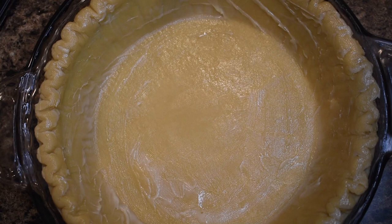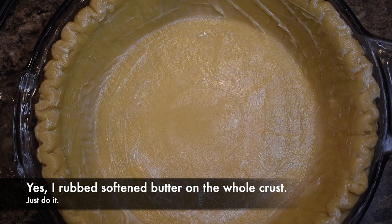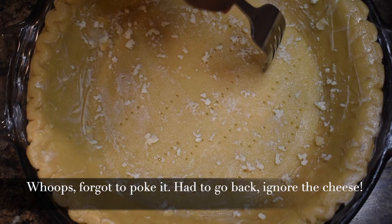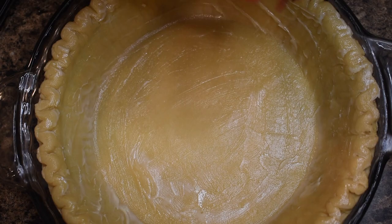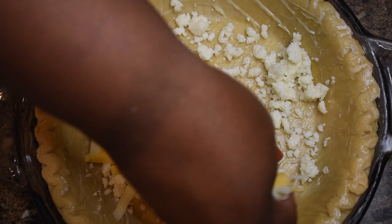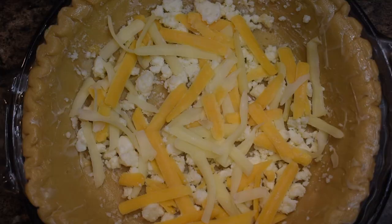Now it's time for the crust. This is a store-bought deep dish Pillsbury crust that I buttered all the way around. Remember to poke holes in it — don't forget like I did. After your pie crust is prepped with holes and butter, add the first layer of cheese: Mexican crumbling cheese, also known as queso fresco, followed by another layer using a Mexican four-cheese blend.